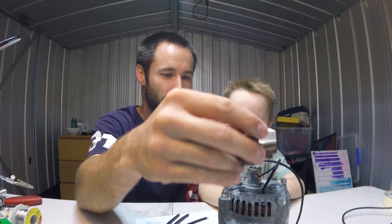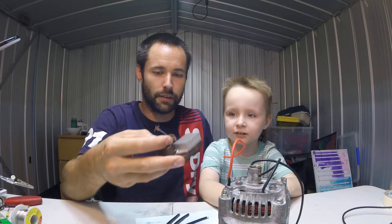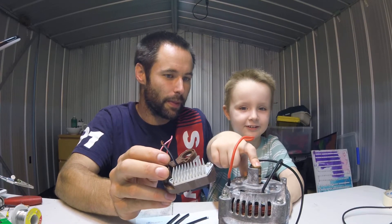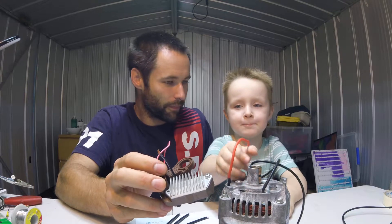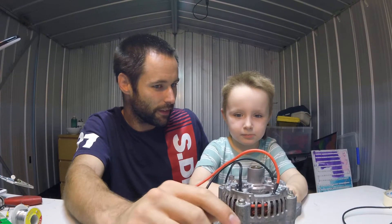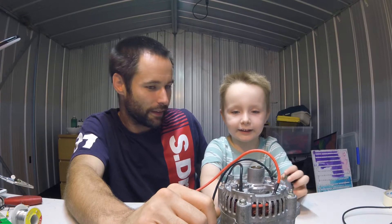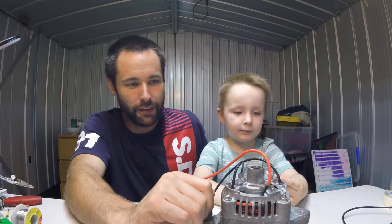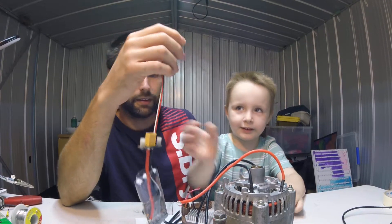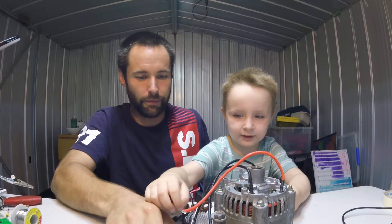What's this we've just taken off? It's the brushes. And what do the brushes do? They put electric from here to here. Yeah, and what happens inside? There's one on here and it connects to this.